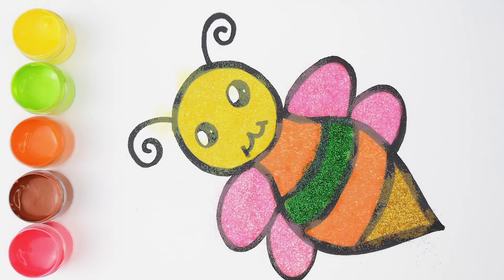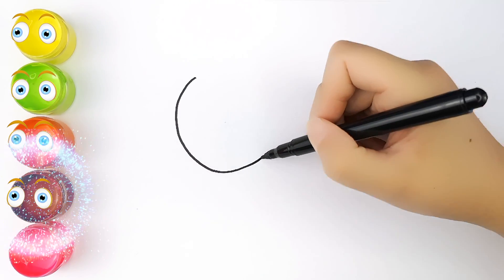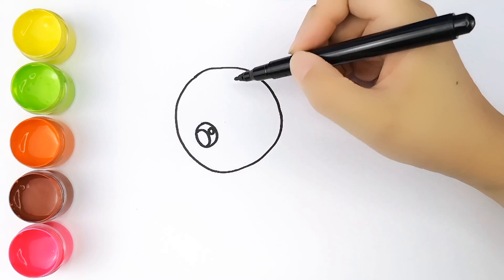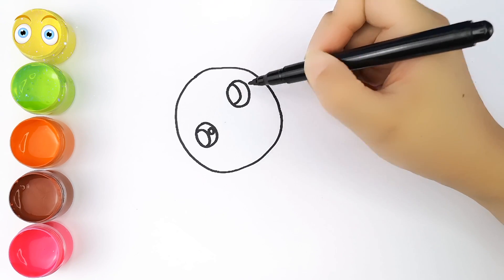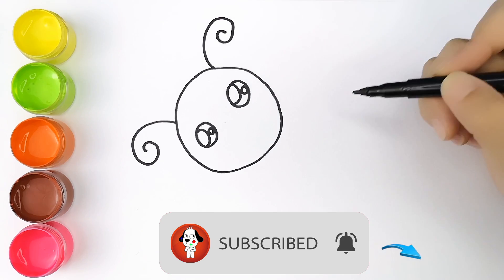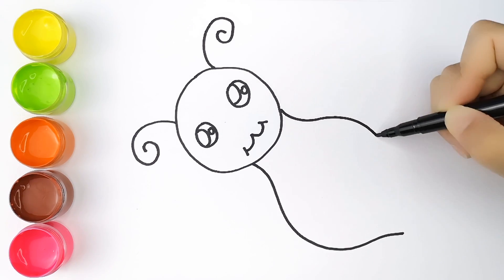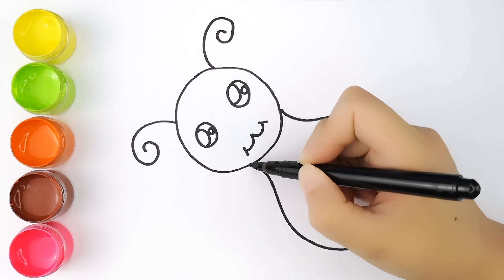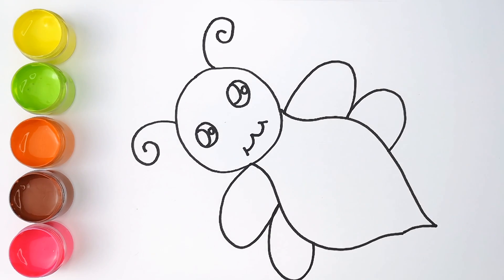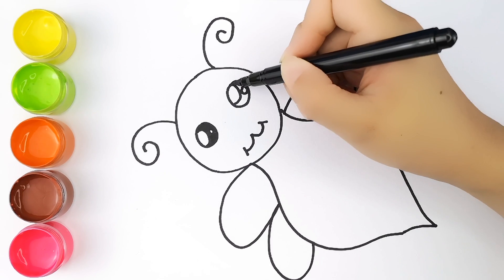Today, let's draw. I'll see you next time.